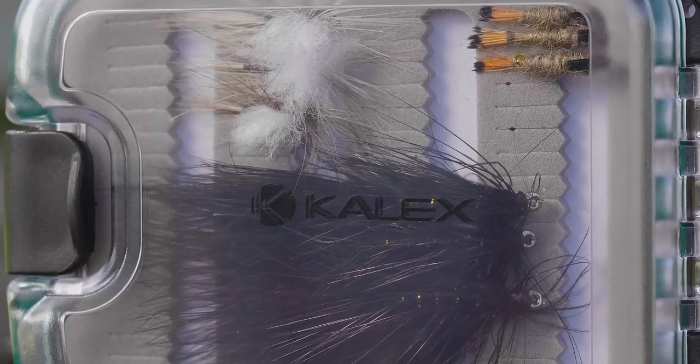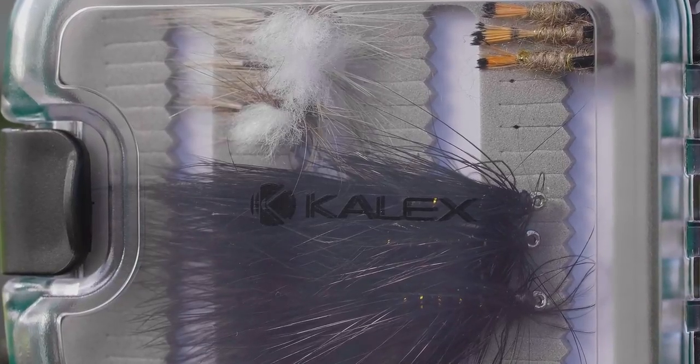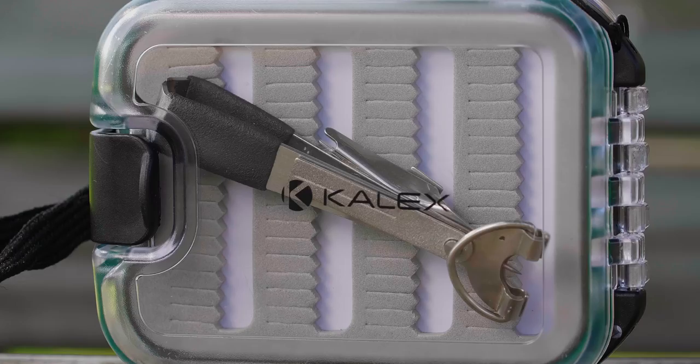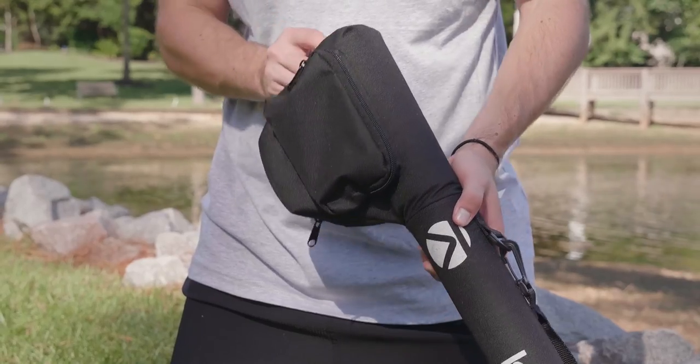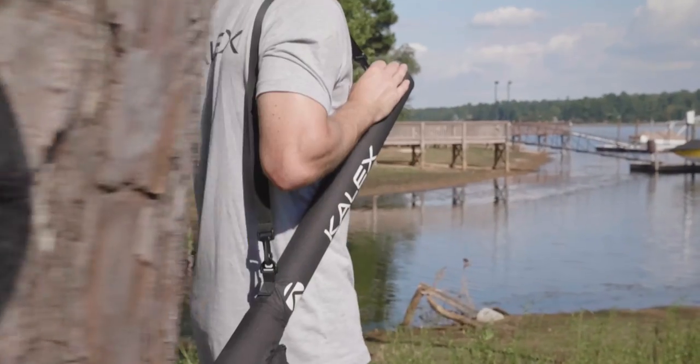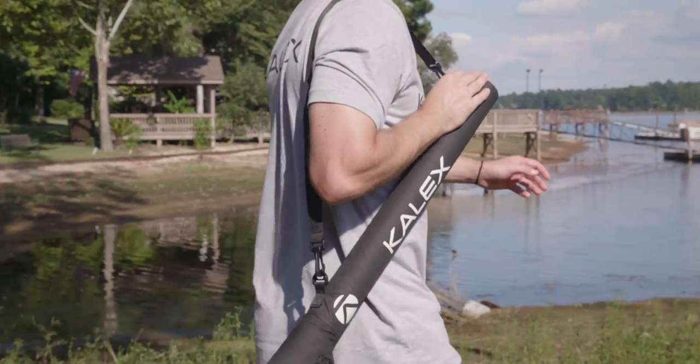The Adams parachute dry fly, hare's ear nymph, and black woolly bugger streamer. An added pack of two nine-foot 5X tapered leaders, and a clipper and nail knot tool are also included, stored in a four-part partitioned rod carrying case to keep everything safe and organized during travel to and from the river.